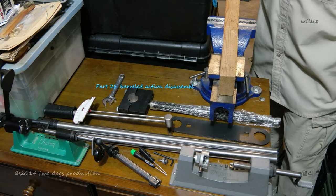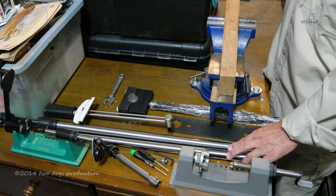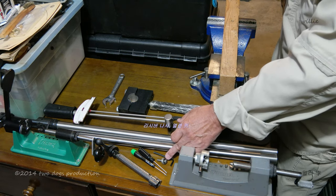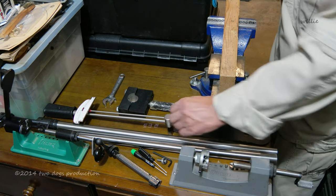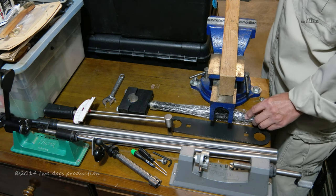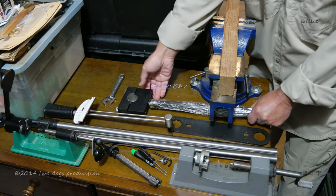For this barrel installation block of instruction, you need, of course, the barrel and the barrel with the action and bolt, a receiver screw, an Allen key, a torque wrench, a barrel nut wrench, and this is the Wheeler's receiver action wrench.